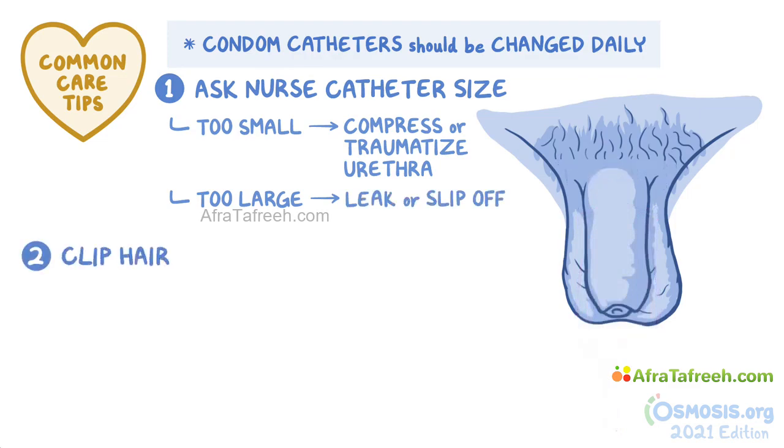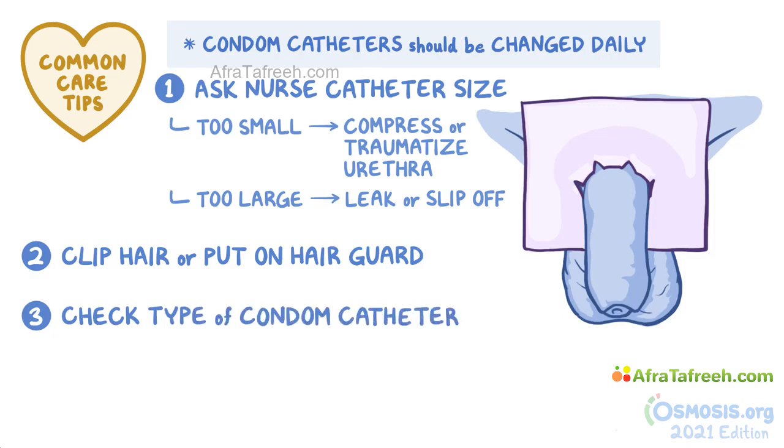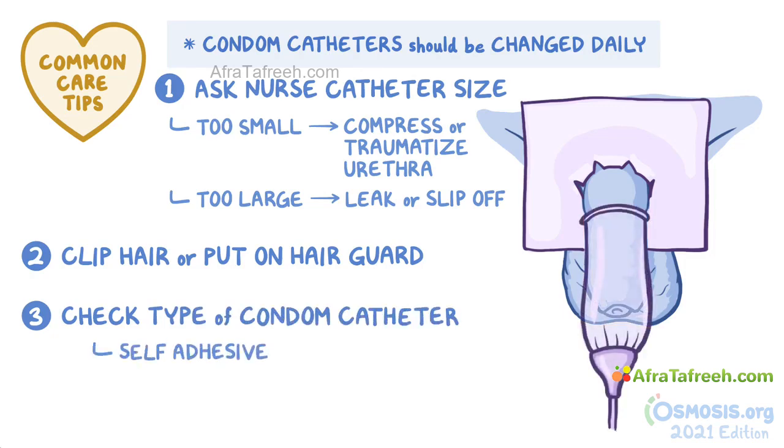You'll want to clip the hair at the base of the penis, or put on a hair guard before applying the catheter, to prevent hairs from getting into the catheter. You also need to check the type of condom catheter used — some are held in place by a self-adhesive coating on their inside, while others need an external strap of elastic tape.